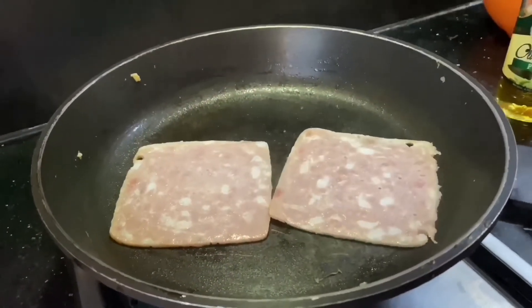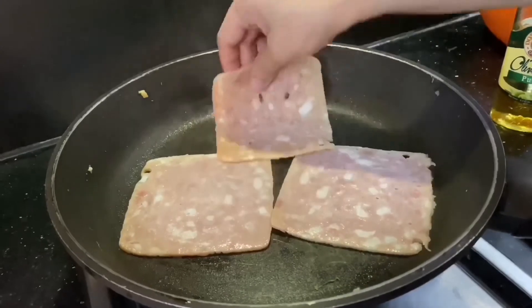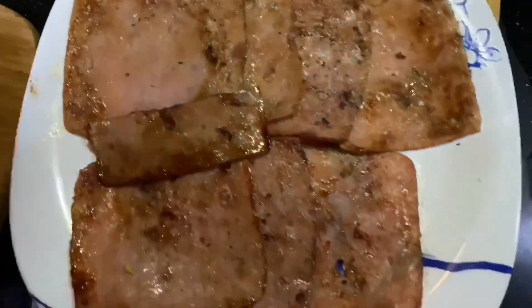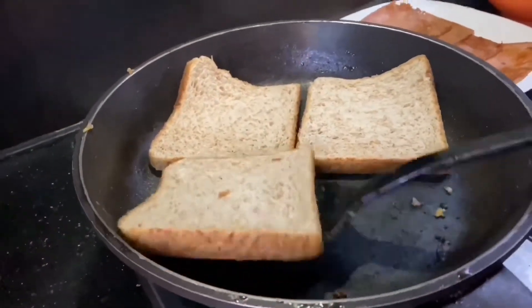In a hot pan, start cooking your ham. It should look like this afterwards. Start to toast your bread too.